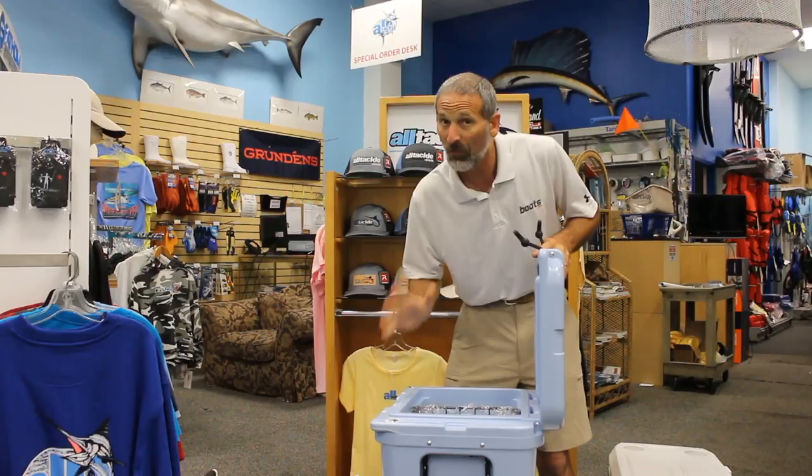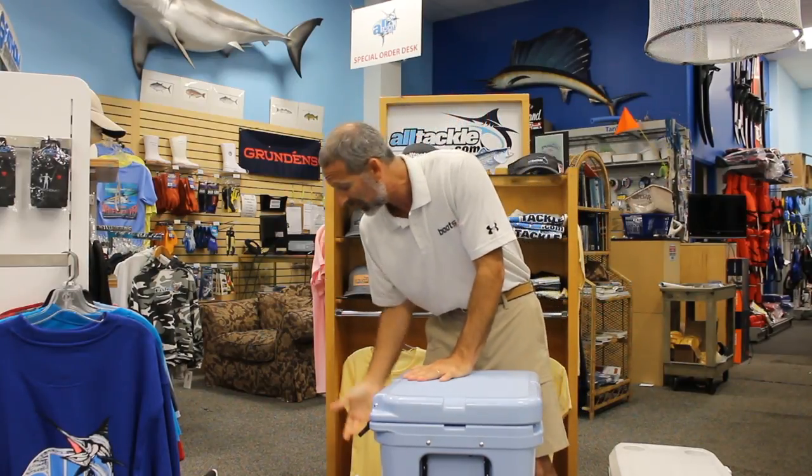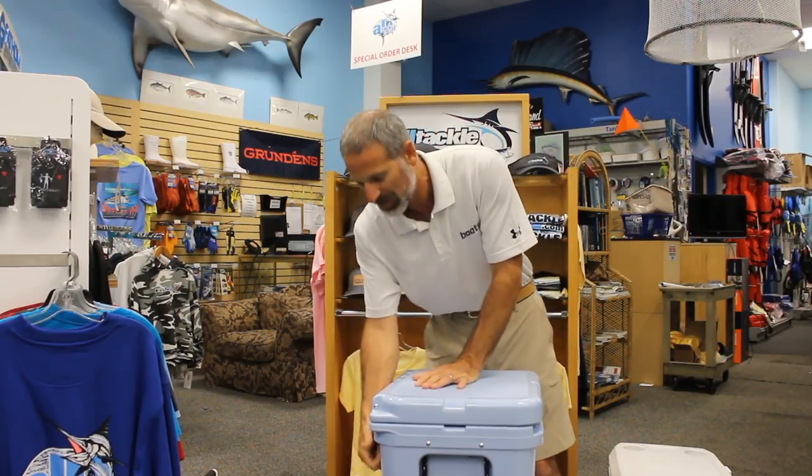What I really want you to look at is how this hinge is actually built into the back of the cooler. This is going to last for a really long time, especially when compared to your other coolers here, but it costs you $300.